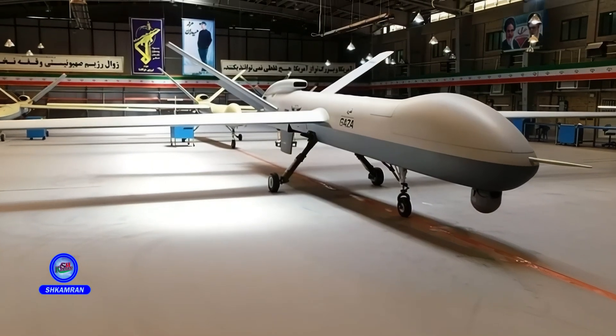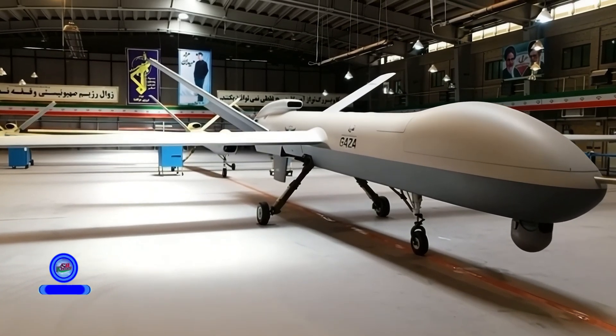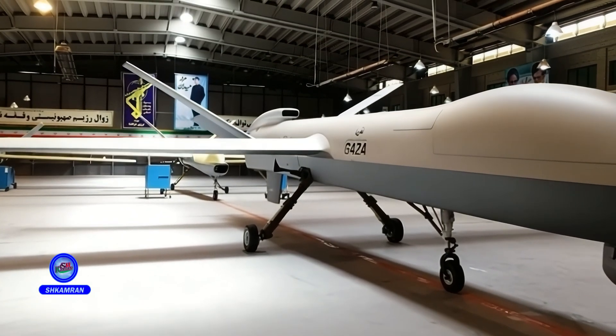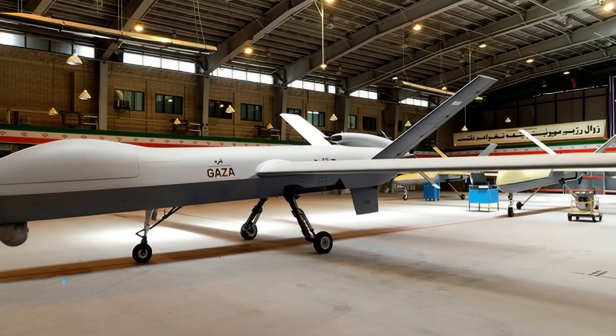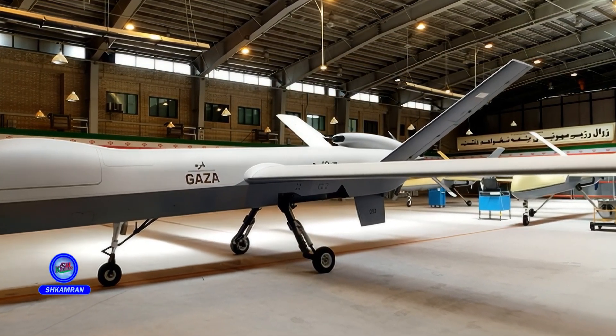But what sets this drone apart from its American counterparts? In this video, we will take you deep into the technology, tactics, and design secrets of one of Iran's most mysterious and advanced reconnaissance combat drones. Stay with me as we uncover the true secrets of this strategic platform.